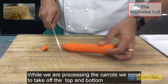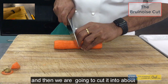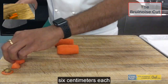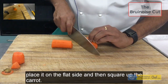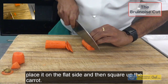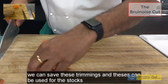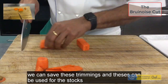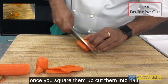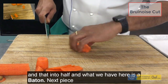While we are processing the carrots, we need to take off the top and the bottom. Then we are going to cut it into about 6 cm each. Place it on the flat side and then square up the carrots. You can save these trimmings and they can be used for stocks. Once you square them up, cut them into half and that into half. What we have here is a baton.